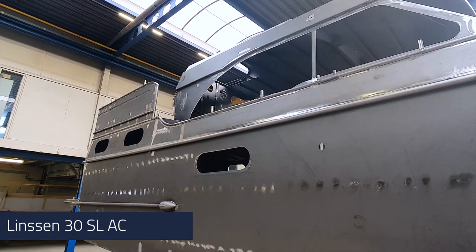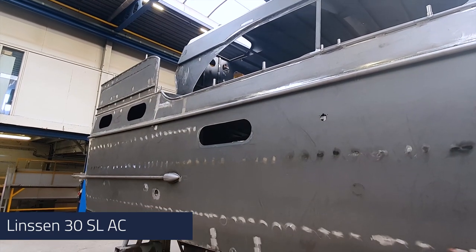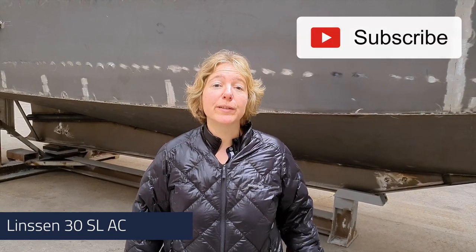Of course there are more details, but we will show these to you in our next vlogs. If you want to see the evolvement of this 30SL AC, follow us on our YouTube channel. Leave in the comments what you would like to see specifically, and don't forget to subscribe to Linsen's YouTube channel. I hope to see you soon in our next vlog. Bye bye!